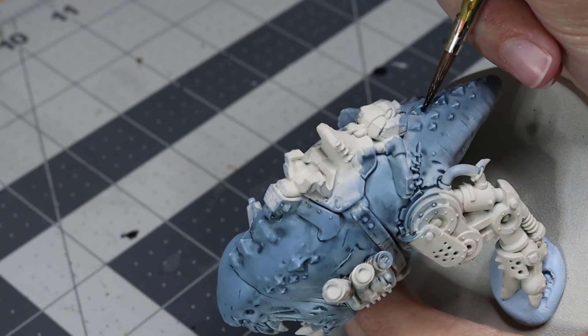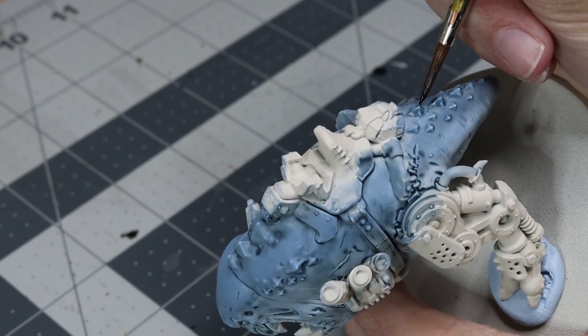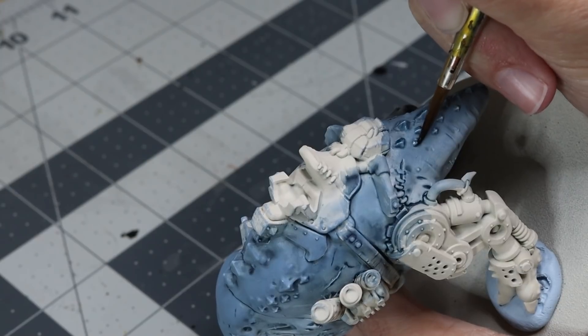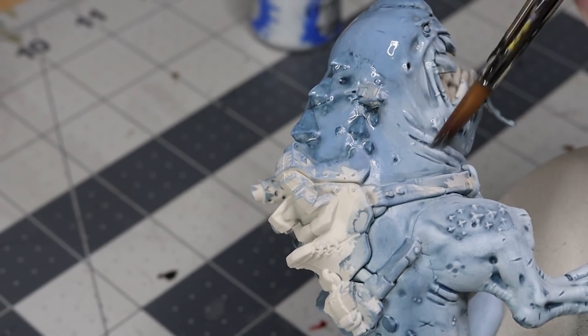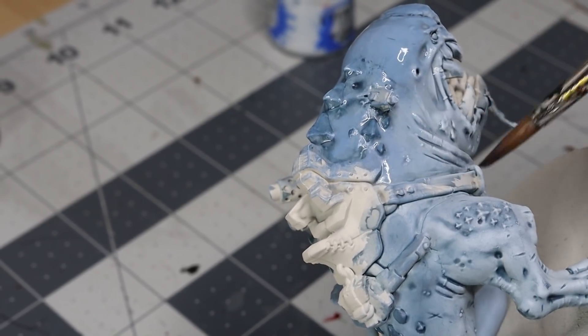I have two last things I want to do to the skin. First, I want to darken the fins on top one more time with Drakkenhoth Nightshade — that deep blue color tone we used as the shade earlier — because they aren't quite as dark as I want them to be, and this helps add a little variety. Then the last thing I need to do on his flesh is use Apothecary White, thinned really heavily with contrast medium so it's really just a light glaze. This is going to help blend all of my color tones together and add a chalky white to the model, which works perfectly for the great white flesh. I'm really pleased with how he's turning out so far.